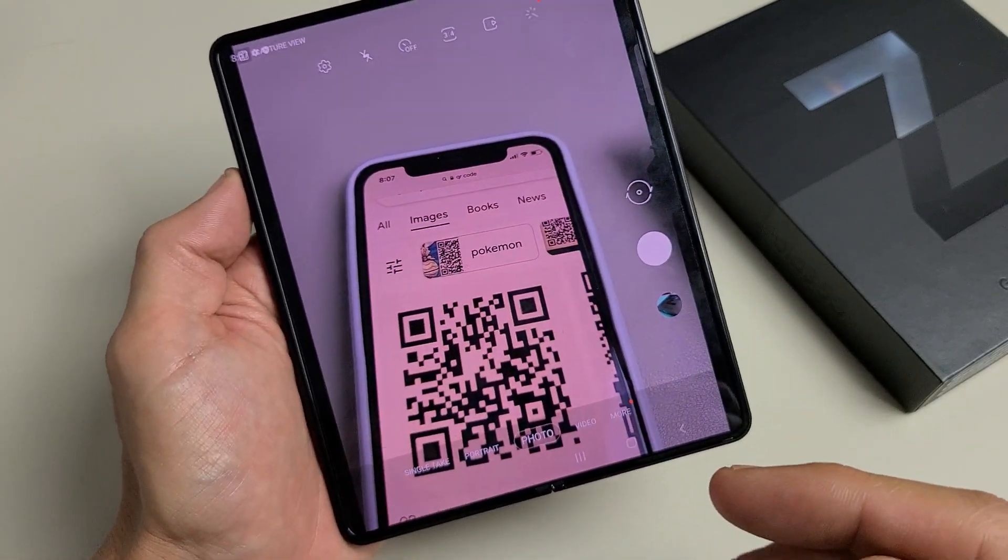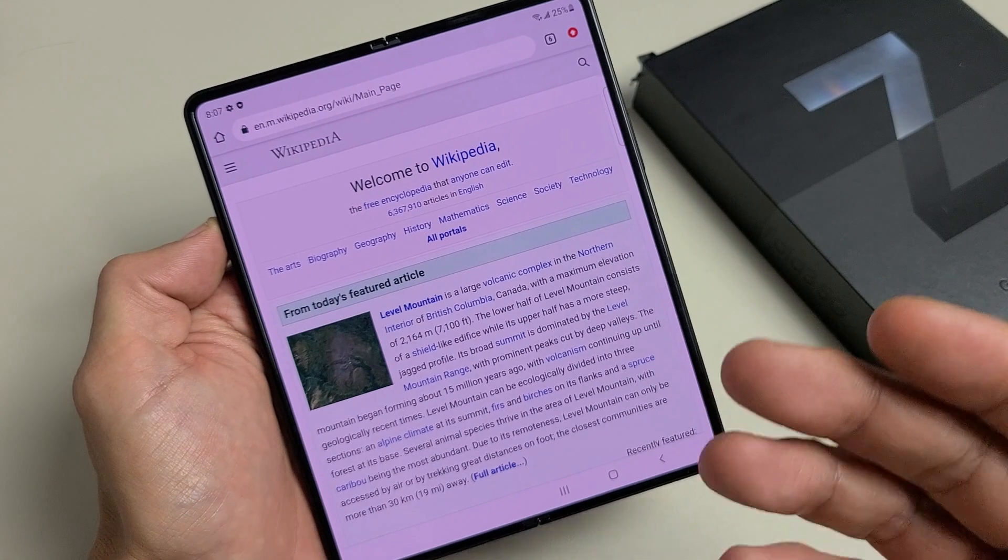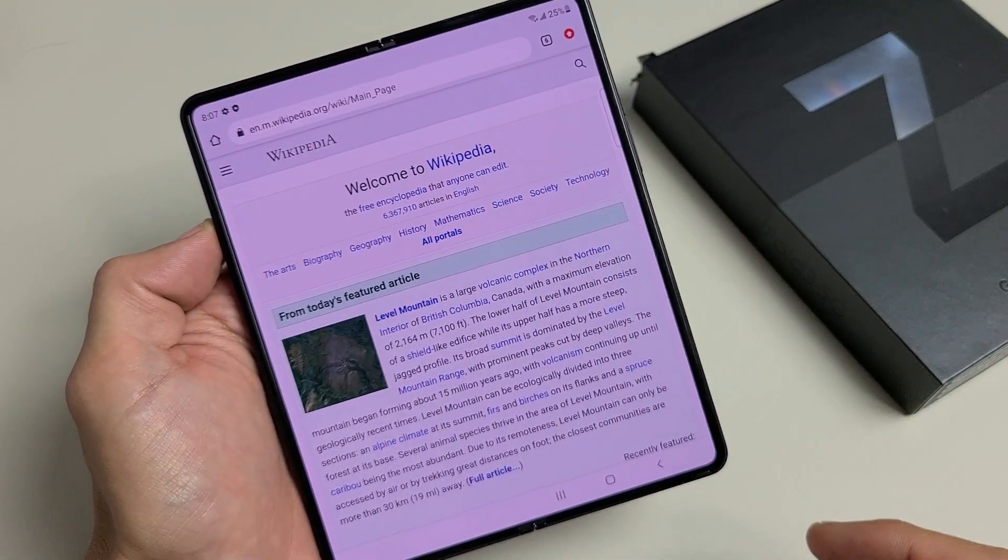It can take you to a website, it can send you a message, someone's contact — it could be a survey. This one here takes you to Wikipedia.